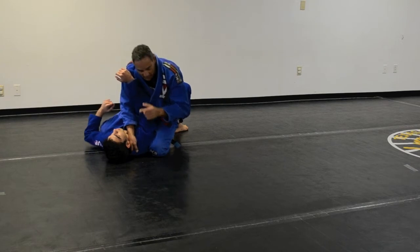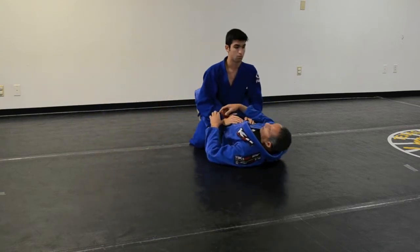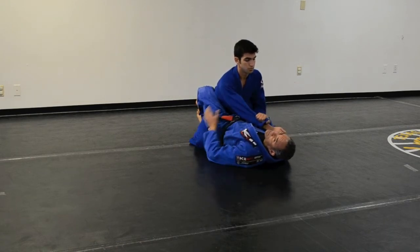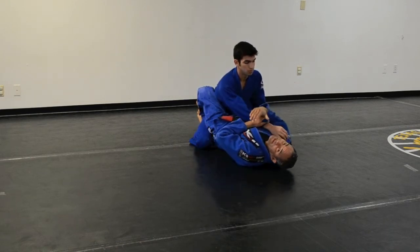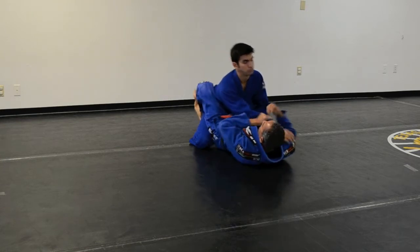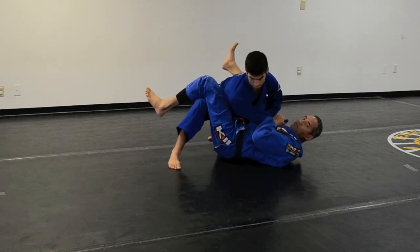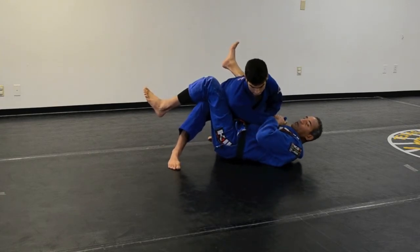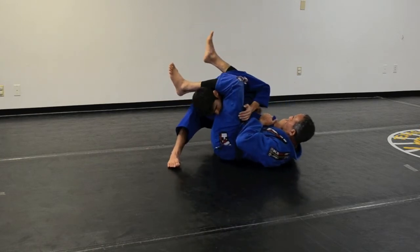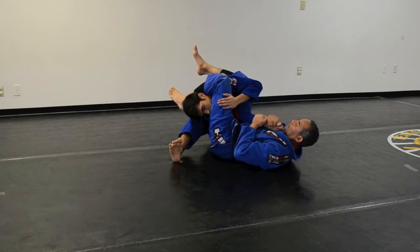But he can defend. His defense would be posting this leg when he sees I'm going for the sweep. So I pull him to me, I move my hips. I don't have the sweep anymore. I keep moving my hips, move my leg, let go the lapel — I mean, lapel the leg — and now I have an arm bar.